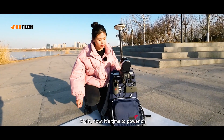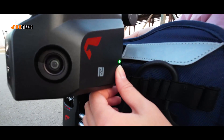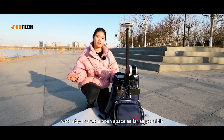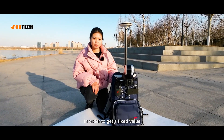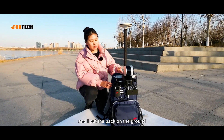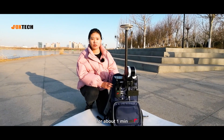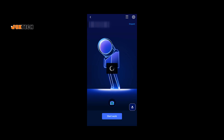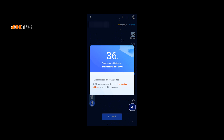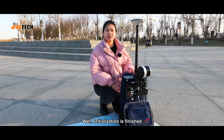Right now it's time to power on. When powering on the equipment, we'll stay in an open space as far as possible in order to get a fixed value. Now we have the fixed value, and I put the pack on the ground and click the start button on the phone to initialize for about one minute.